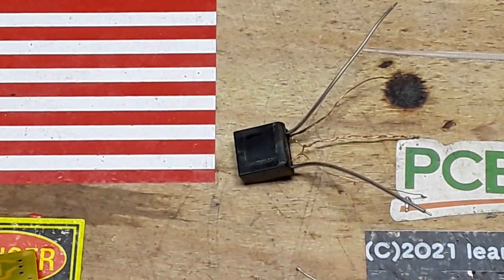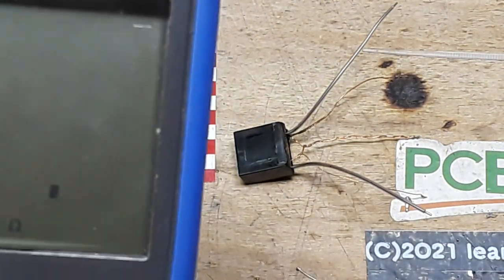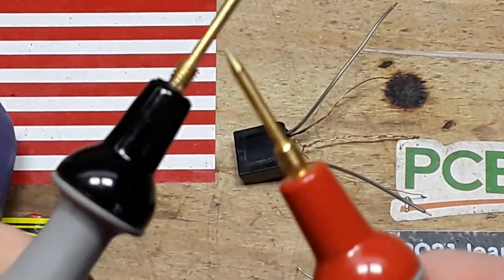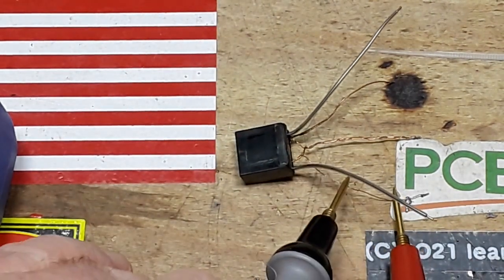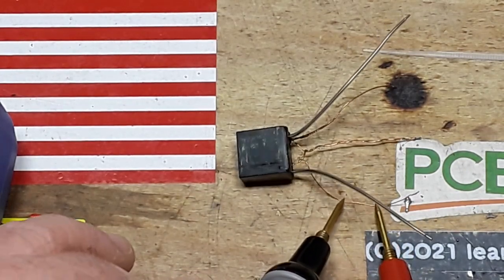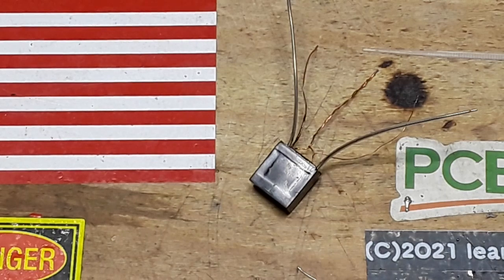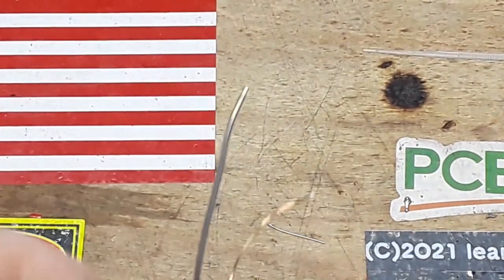I want to make sure that the insulation has been removed from those wires, because if it hasn't, not only are we going to have trouble soldering them, but we're going to have trouble getting any electrical conductivity through them. I'll just take the multimeter here and test for continuity — and yeah, that's what I was afraid of. So we're going to have to clean those wires off. Many ways to do that: you can burn it off or scrape it off. The insulation is an enamel coating — you should in theory be able to burn it off, so we'll try that.